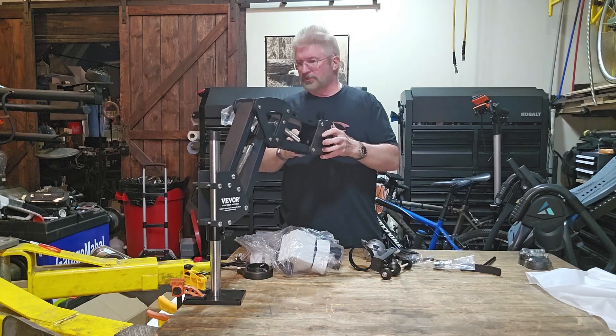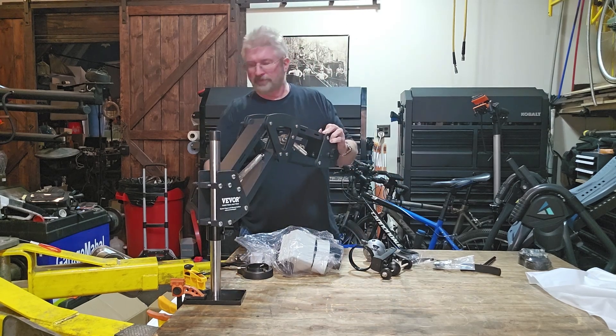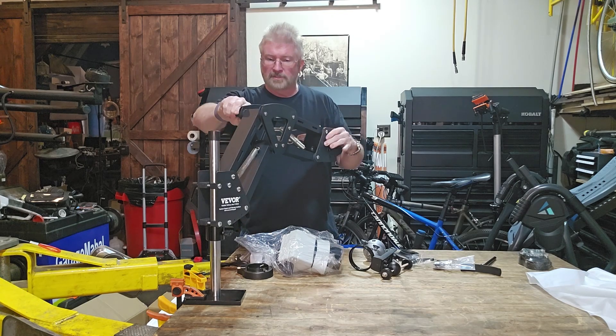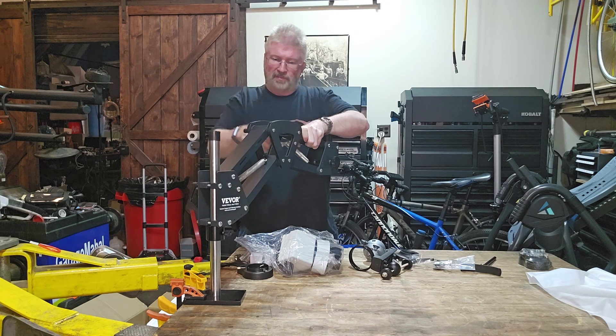This arm does come out pretty far - let me give you an idea. You do have a bunch of little spots that you can tighten this down and lock it into place. It's very cool.